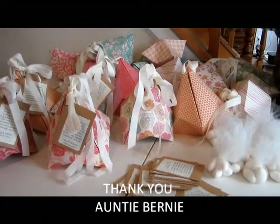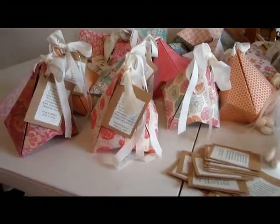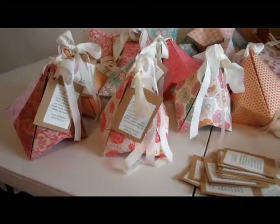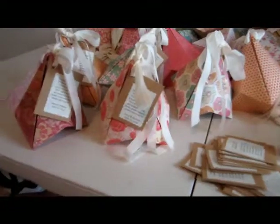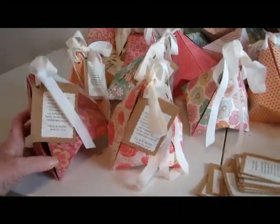Hi friends, Tilly here. I promised to show you a little bit of what's going on still for the wedding. We've got mama of the bride, mama of the groom, and then old grandma here putting together the bells. Forgive the shaking because this is being handheld right now.